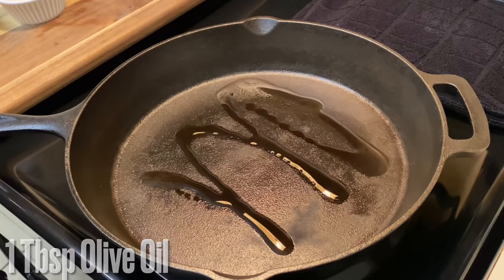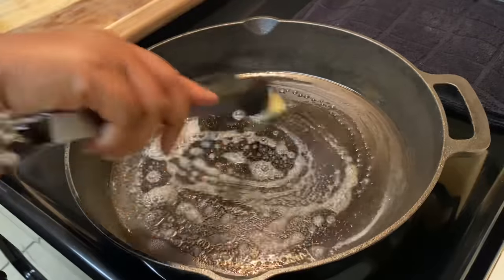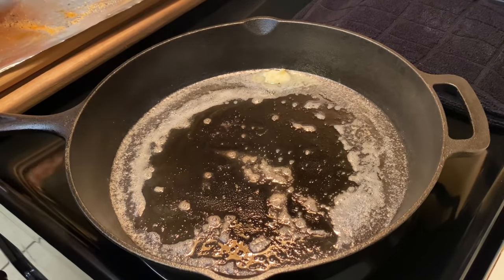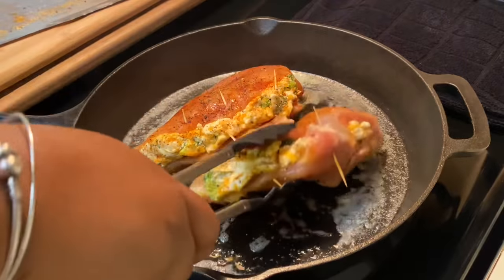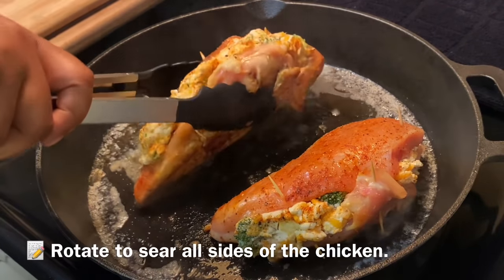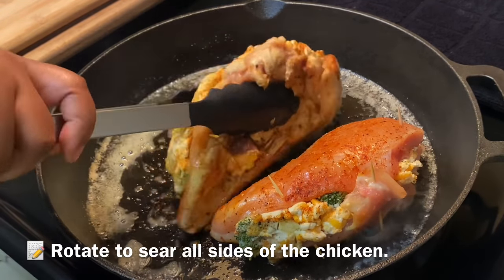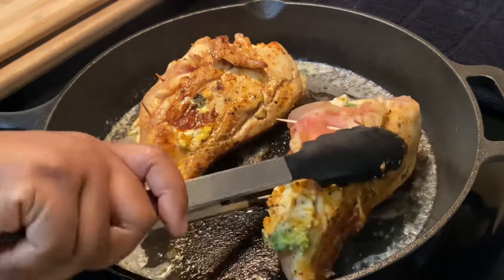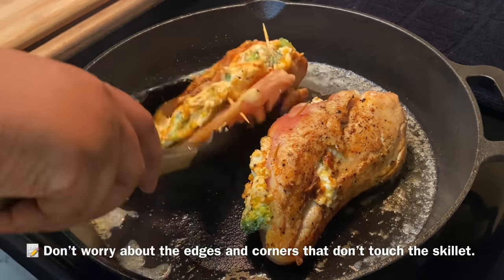All good things start with a little butter and oil, so add a tablespoon of butter and a tablespoon of olive oil and let it melt over medium-high heat in a hot skillet. Add in the chicken breasts and sear on all sides. The toothpicks may make it tricky to hit every surface — that's okay, because we're finishing this in the oven. We just want to sear to lock in flavor and color. Use tongs to maneuver around the pan.